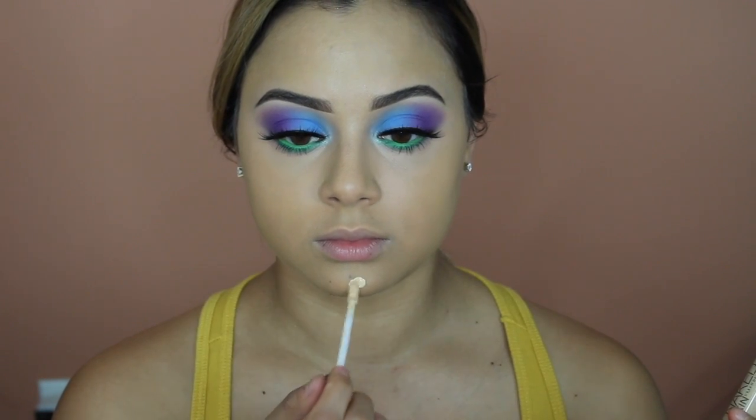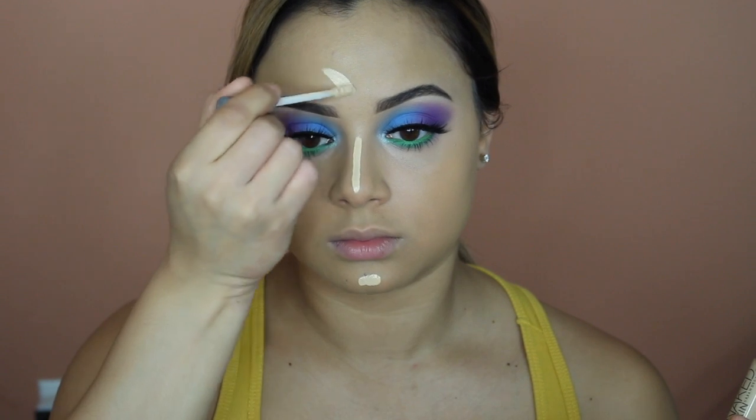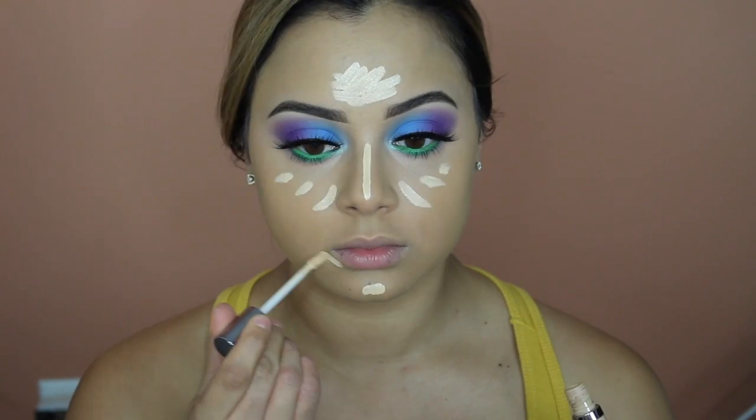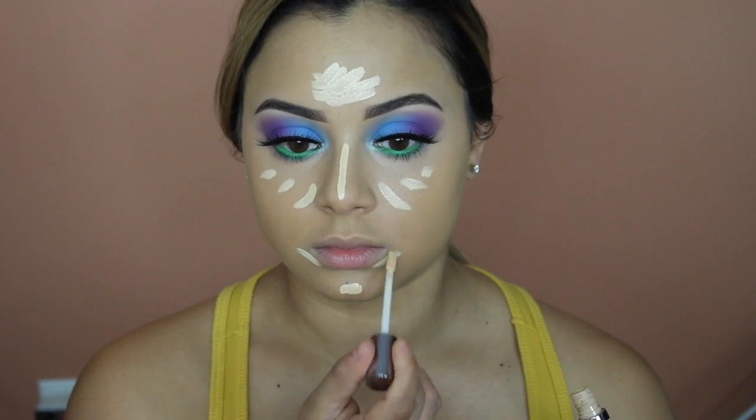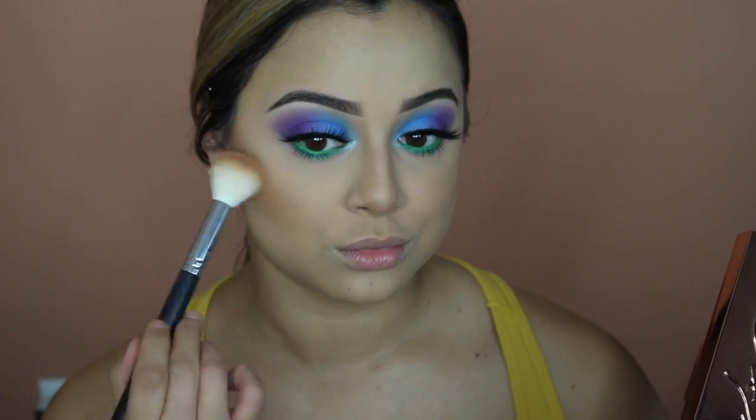To brighten, I'm taking the Urban Decay Naked Skin Concealer in Light Warm and applying it to the center of the face to really bring those parts out and make them stand out. Off camera I already set my face and applied my cream contour. To further bronze up, I took the Be A Light Palette from Becca and applied those two shades right on top.